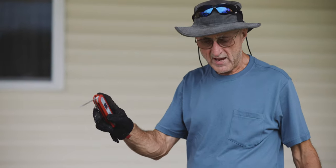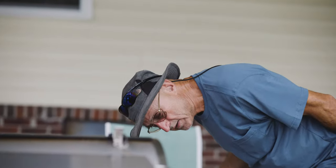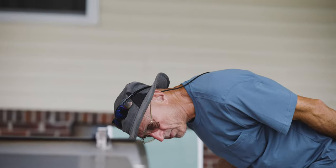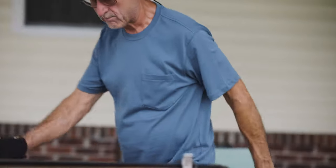I just put that rib eye on there and stuck a probe in it. I'm monitoring it, but something ain't right because that probe is reading too hot. So I've got to readjust that probe.